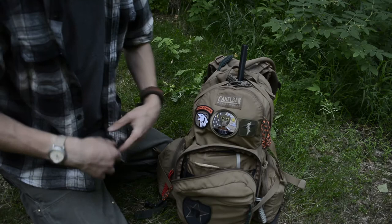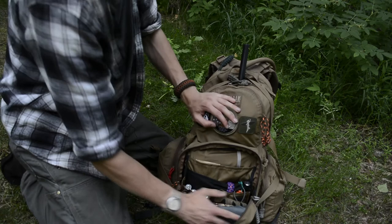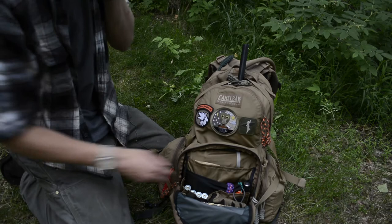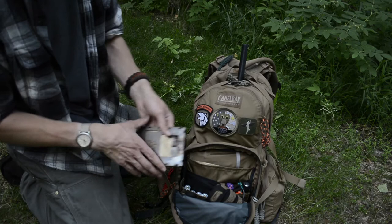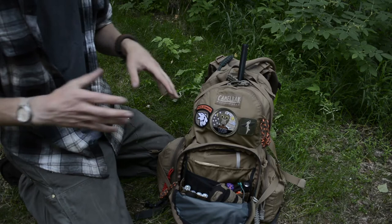In my bug out situation I would try to make my way into the woods, so I want stuff that's going to help with that. There's also a whole bunch of more personal items — things to equip yourself to be better prepared for survival overall. The next piece not related to personal items is a firebox — a Bushbox LF by Bushcraft Essentials — which is nice for small-scale cooking along with some stainless steel I have in here.